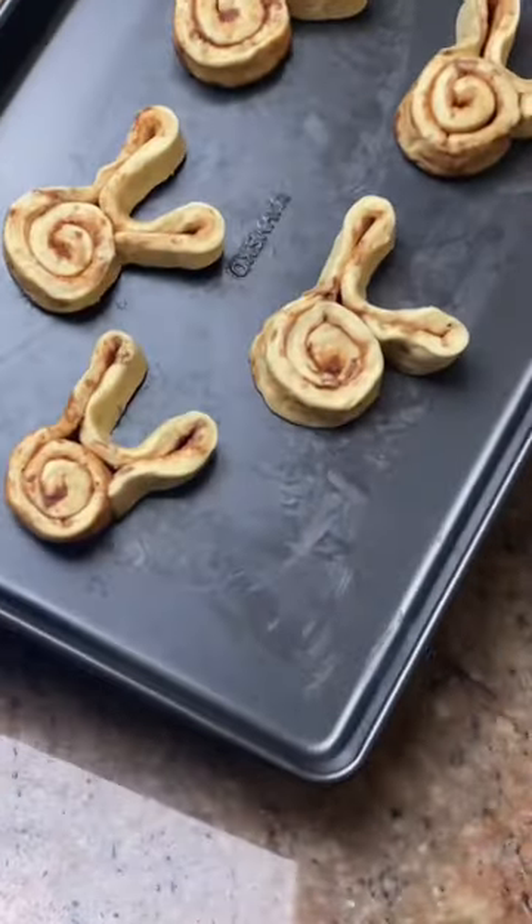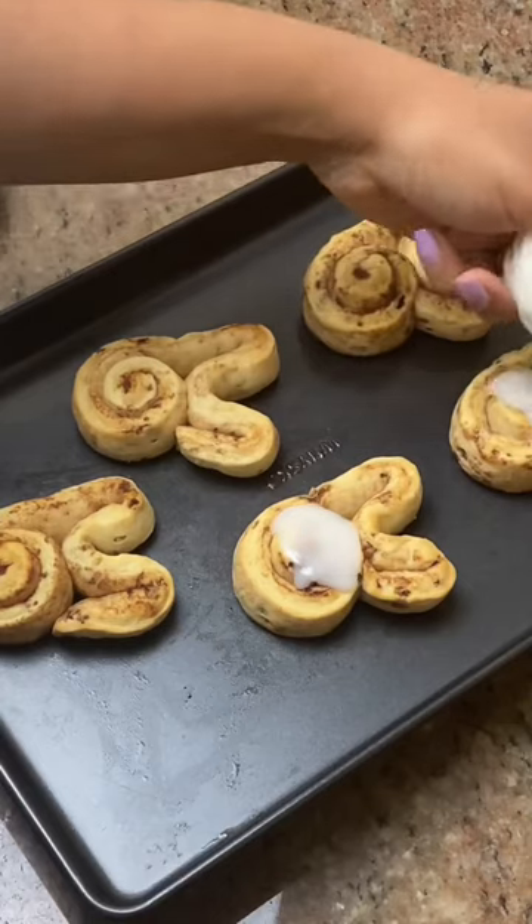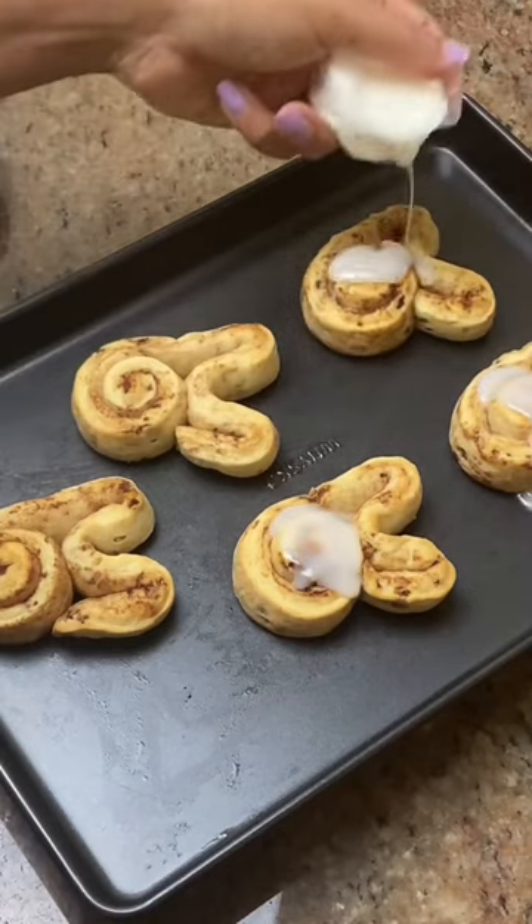Bake at 375 degrees Fahrenheit for 8 to 10 minutes, let them cool, and then drizzle with a little icing. You could add fruit or candies for eyes, nose, and a tail. Get creative and enjoy!